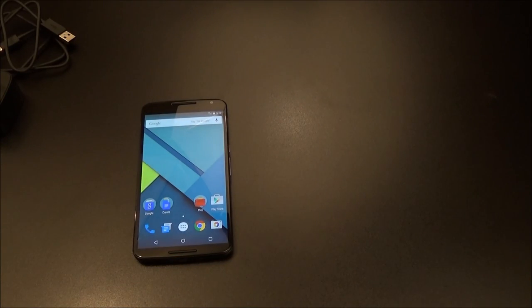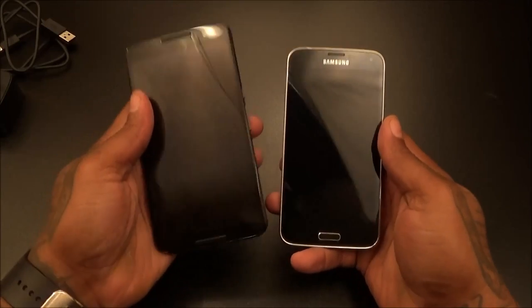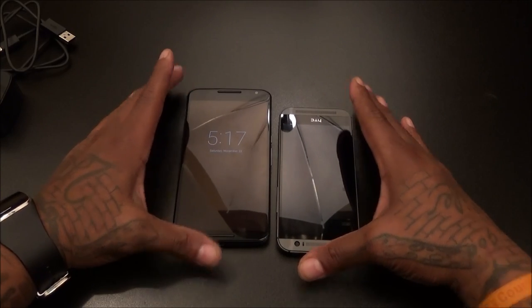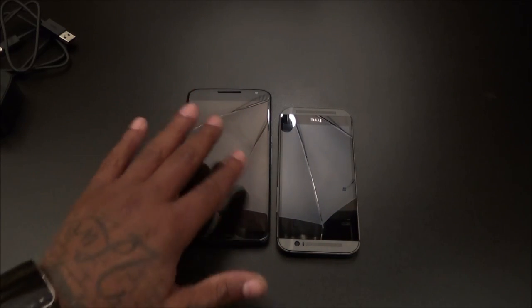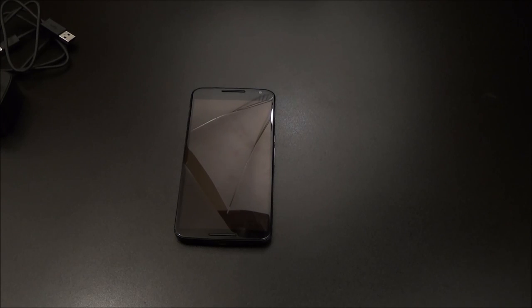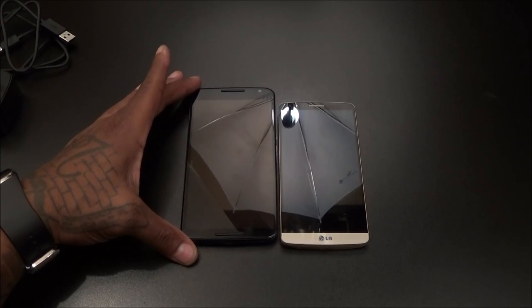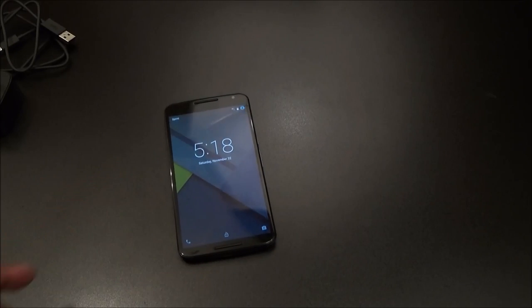Let me run through some more comparisons in case you have one of these at home. Galaxy S5 — the Nexus 6 is way bigger than the Galaxy S5. HTC One M8 — way bigger than the M8. You can see the ambient notification feature here — if I get a notification I can show how that works, but we'll save that for the real review. LG G3 — one of my other favorite phones — the Nexus 6 is a little bit bigger than the G3.